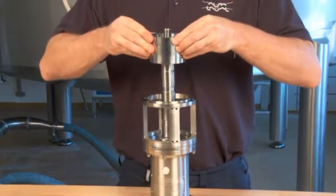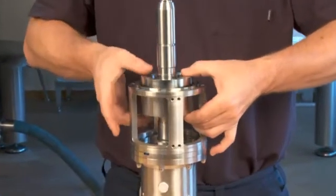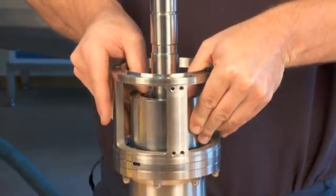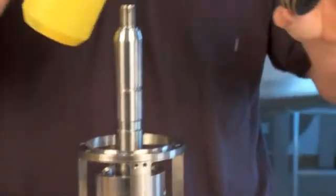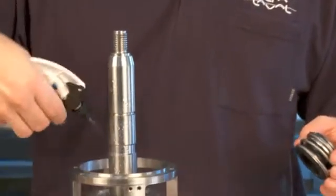Gently place the seal housing over the shaft. Place the rotating part of the seal on the shaft beneath the o-ring groove. Lubricate it with water.